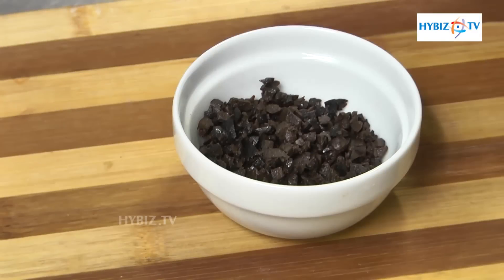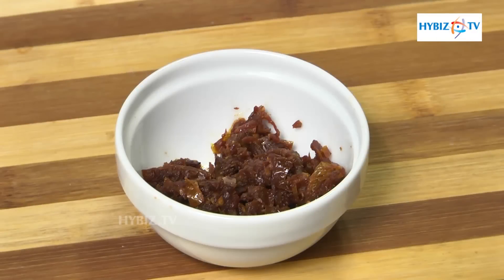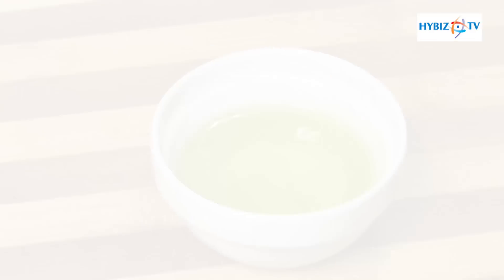For the topping of focaccia we use chopped green olives, chopped black olives, chopped sun-dried tomatoes, and some olive oil.